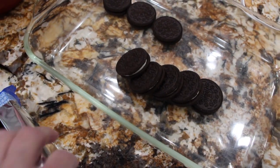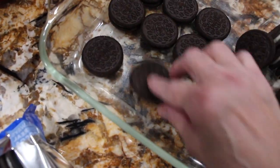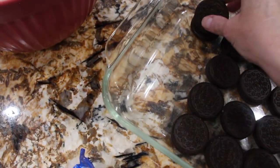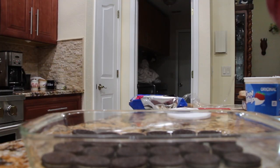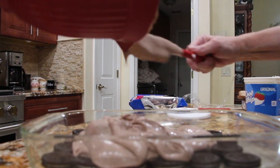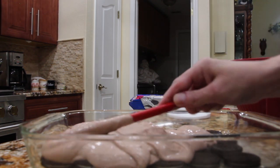Now that that's all mixed, I'll add a row of Oreos on the bottom of my casserole dish. I'll take half of the mixture and pour it on top. Now I'll spread it around so it covers the Oreos.